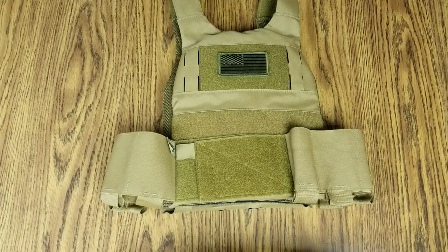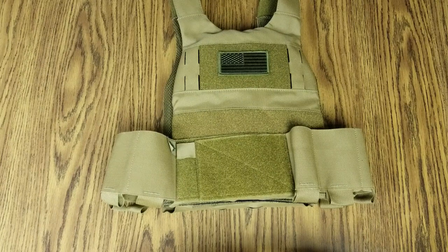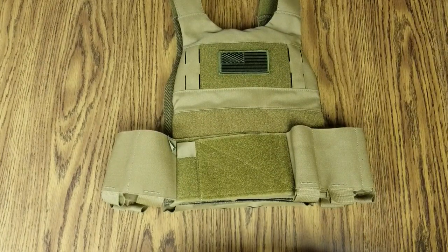Hey, what's going on guys? Terribly Tactical, back at tabletop number two for a quick little video discussing the Ferro Concepts Slickster rig.